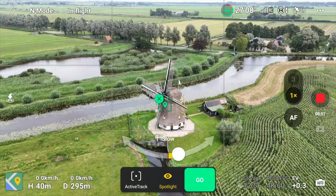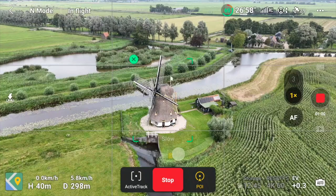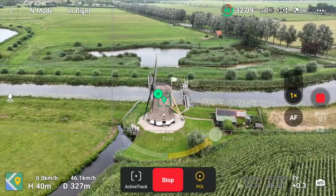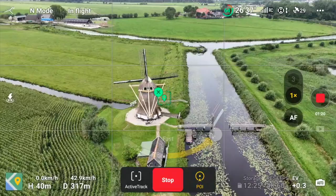POI (Point of Interest) mode lets you circle a highlighted subject. Once set, arrows at the bottom let you slide to control the speed of the orbit. The key advantage of POI over Quick Shot circle mode is that in POI you can manually adjust your altitude while orbiting, and you can use it on moving objects like a boat, car, or person — not just static subjects.